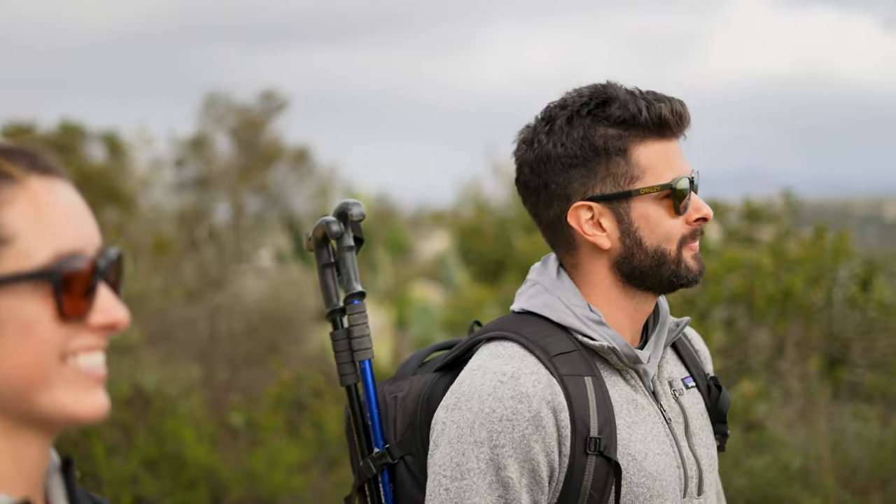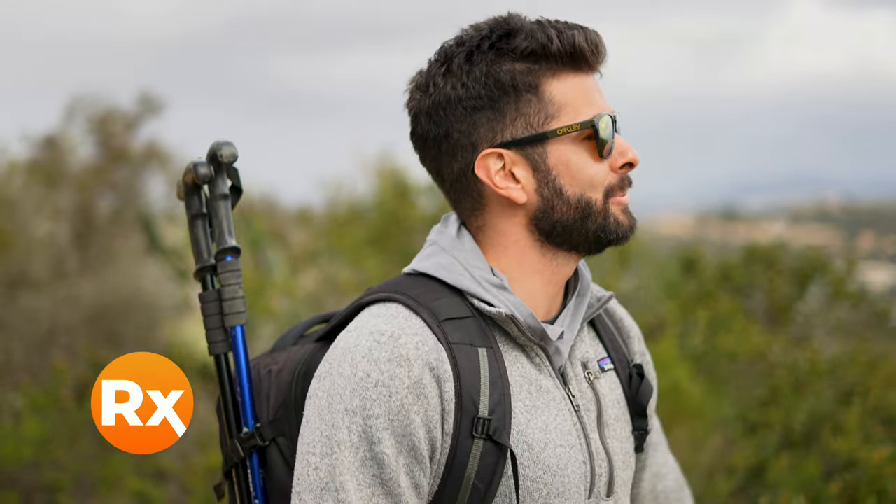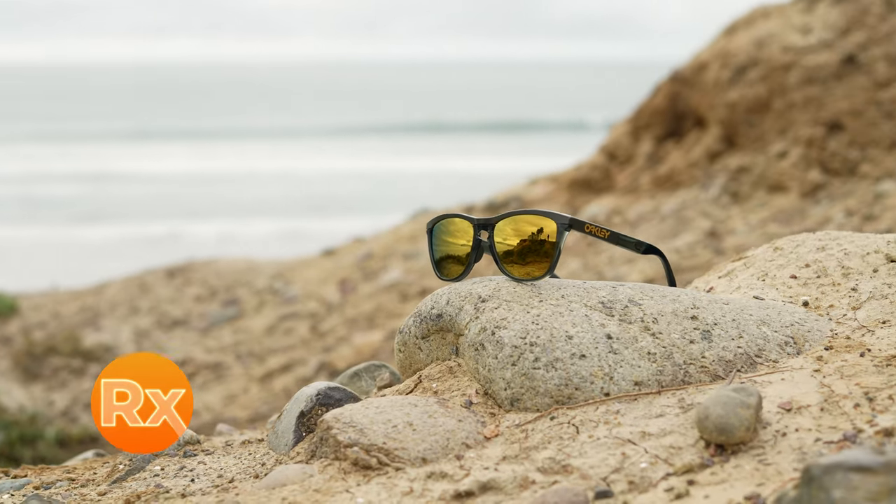So that is the Frogskin Range. It comes with Prizm lenses, of course, when they're non-prescription. And of course, at SportRx you can get them in prescription with authentic Prizm lenses, or you can build your own lenses in our configurator with SportRx lenses.